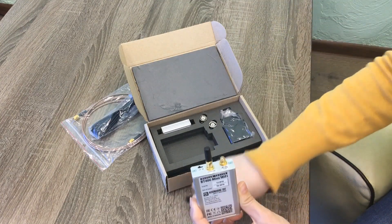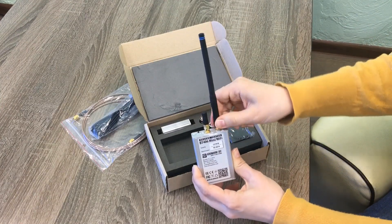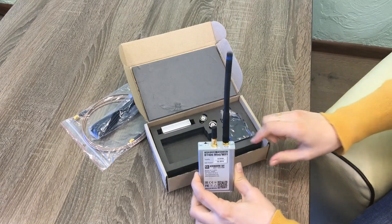I connect the Wi-Fi antenna and the antenna for testing through broadcast. OK, it's ready.